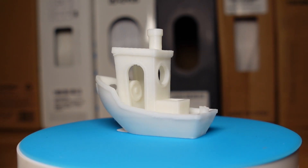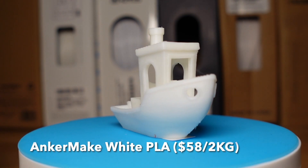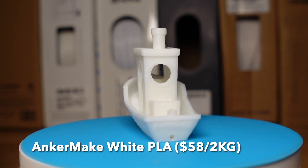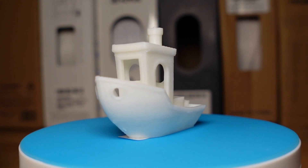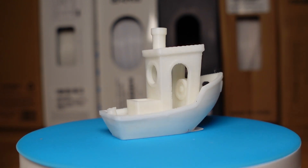So how did the AnkerMake filament fare? First off, it's very pale in color — not a real true white, and not quite translucent either. There were stringers in the bow and the doorways. The portals and doors were well formed, but the roof is just slightly curved, which I've not seen on any of the other models. It's barely perceptible, but when I rub my finger across the roof it's noticeable.